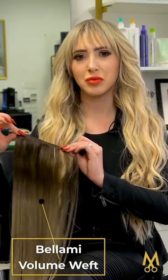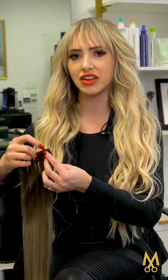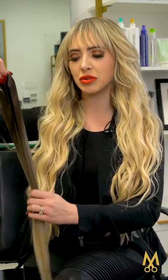This is a Bellamy volume weft. You can see that the weft has a lot of hair on it — it's the biggest bang for your buck. You're going to be able to get the most amount of length and the most amount of fullness with wefts. The Bellamy volume weft has three different tiers inside of it, so I can use it to customize and keep it density to density for application. The hair is also double drawn, which means that it stays thick all the way to the ends.